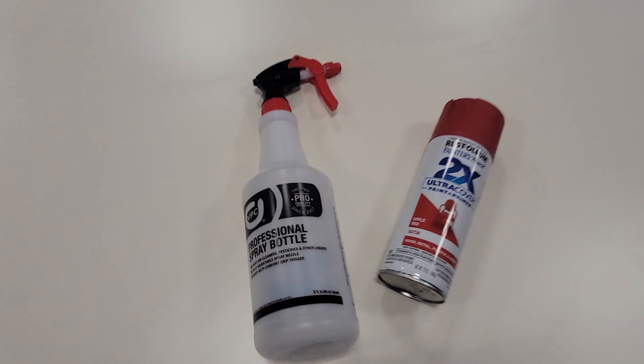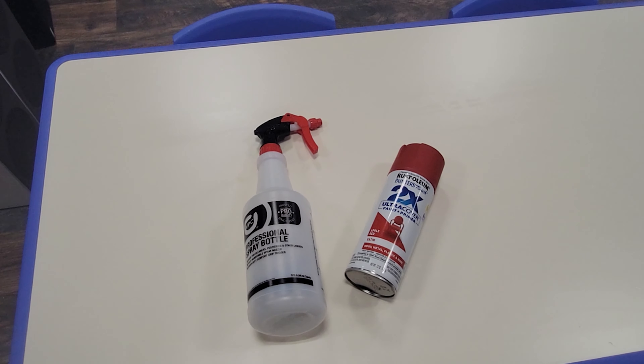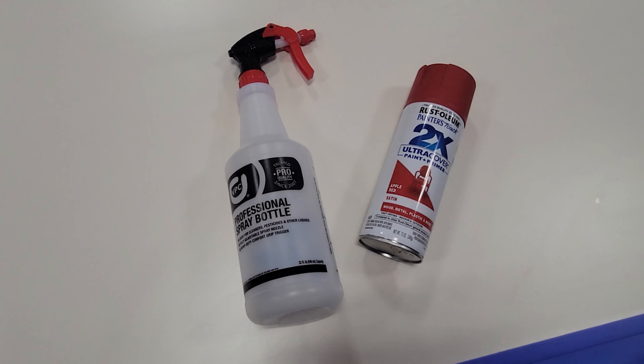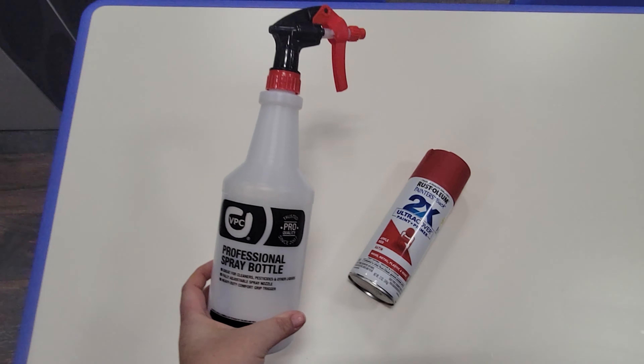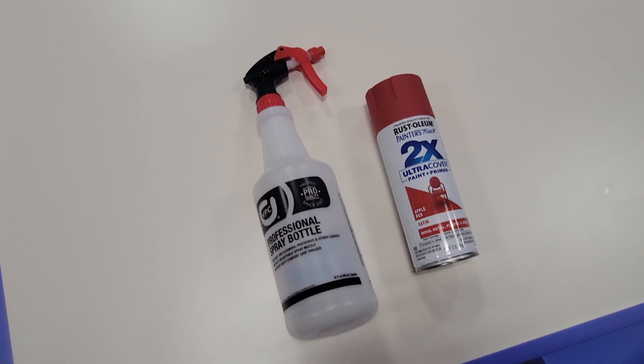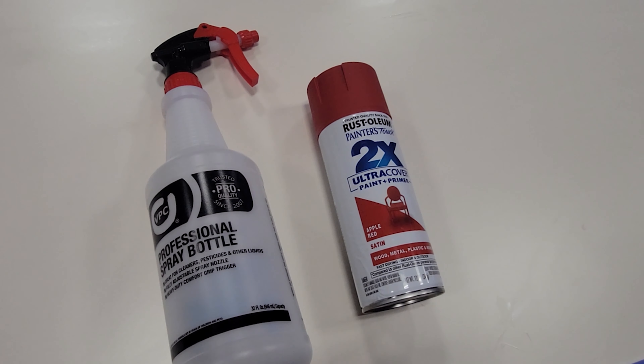Hey teachers, welcome to another Make It Monday! We're going to be making this spray bottle into a fire extinguisher with just a little bit of paint, a little bit of Mod Podge, and a label. Ready? Set, let's do it!